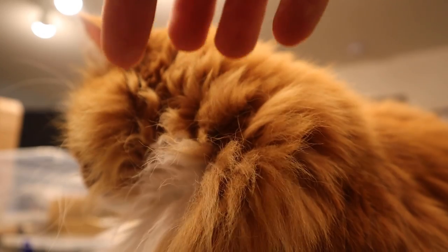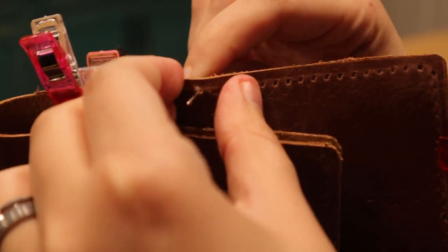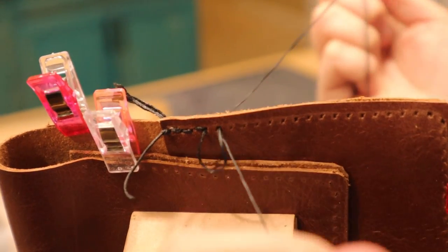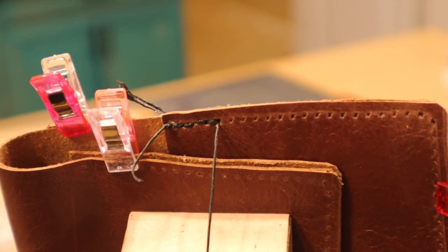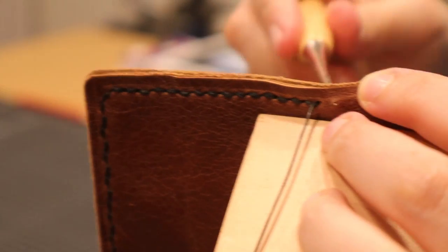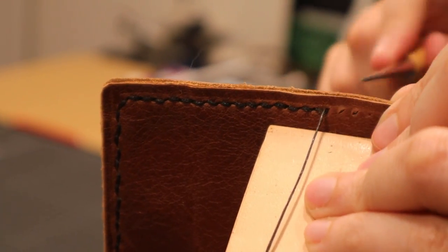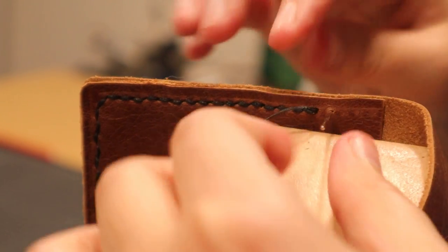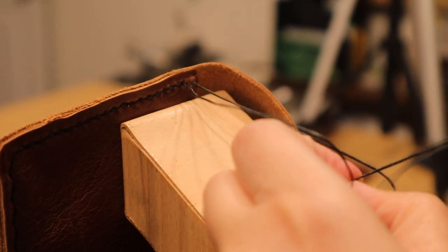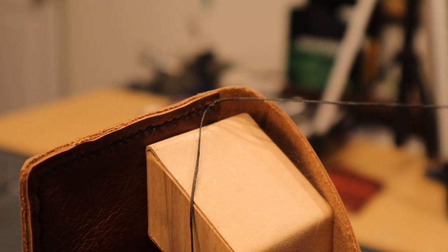I am using two needles and two pieces of wax thread at one time, working the threads down the entire piece in tandem with one another. I believe this is called a saddle stitch, but in researching saddle stitches, this is typically done with one thread. So consider this wrong, but it worked for me. There are a ton of good tutorial videos out there on YouTube, so I'd recommend checking those out if you really want to learn the proper way to do the stitch and watching this for entertainment.